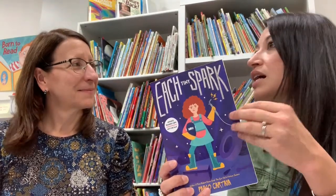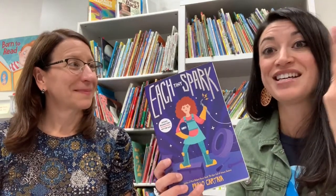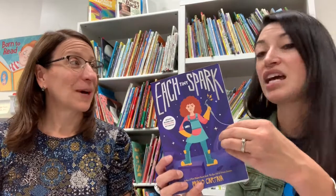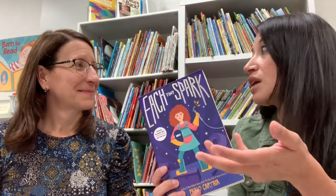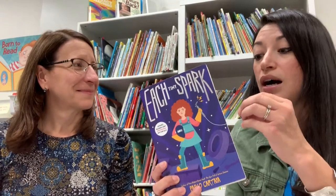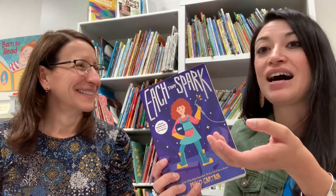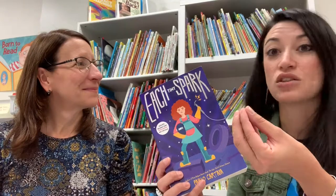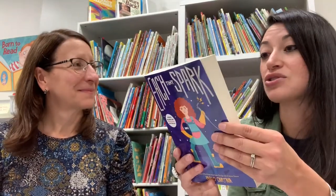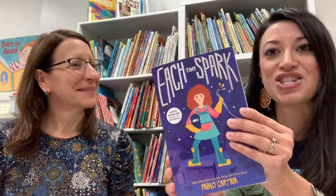While her mother, who has been the foundation of their home, goes on a business trip, Amelia is left with her abuela and her father, trying to figure out how to manage this new family dynamic. It's through her and her father's connection to welding — he starts teaching her how to weld — that she finds her voice and figures out what her social studies project will look like. It's a really beautifully crafted new book: Each Tiny Spark by Pablo Cartaya.